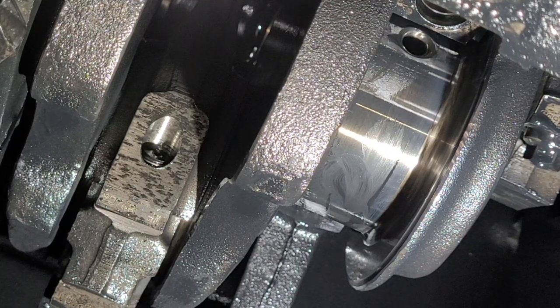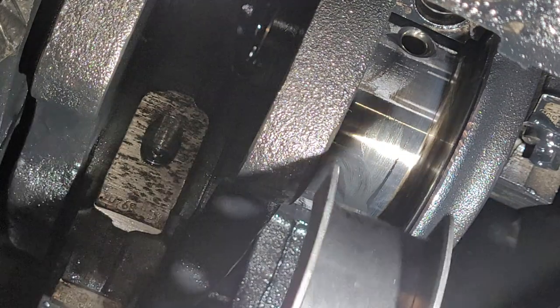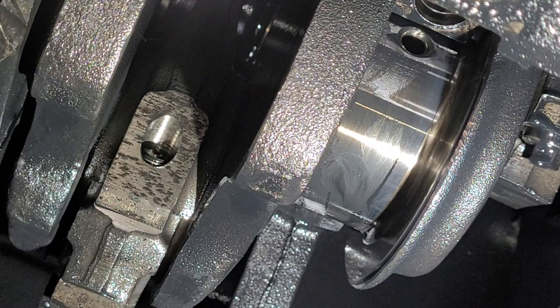Doing an old farmer's trick and trying to roll in a main bearing. Let's see if it works. It worked to get the old one out.